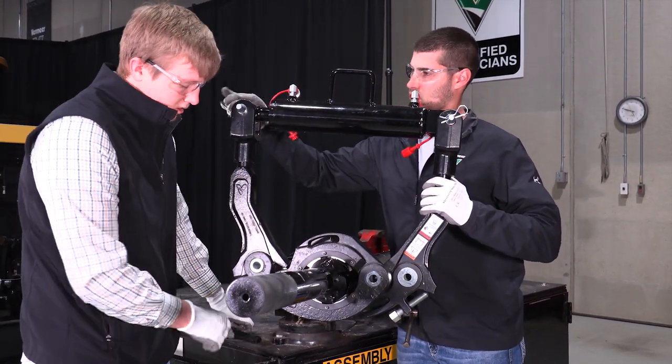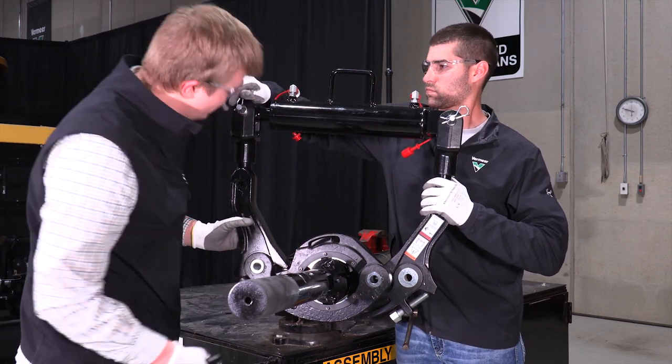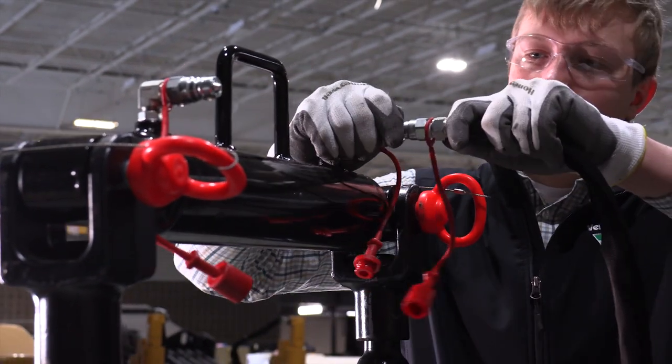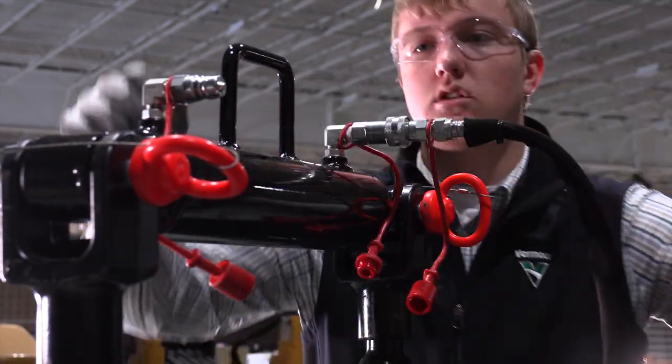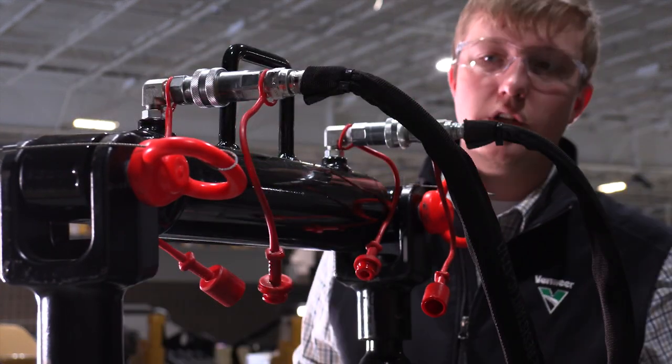To set up the piston and power pack with the hoses, simply slide the piston into place at both attachment points on the arms. Next, attach the 20-foot hydraulic hoses to the power pack and the hydraulic cylinder as seen here.